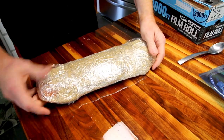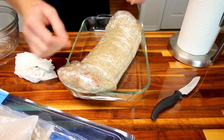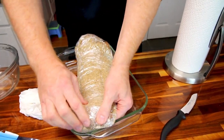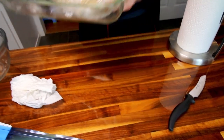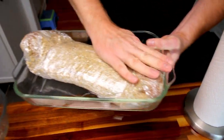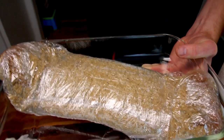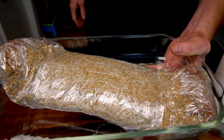You wouldn't even have to wrap it — you can just put it in the pan and let it rest in the seasoning. I don't really want it leaking, and it's not critical that you have full coverage; this is totally fine. It's going to pull the moisture out and do what it's supposed to do. This goes in the fridge for two to four hours, or overnight if you want.